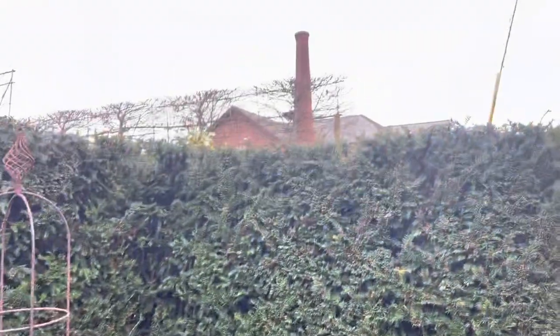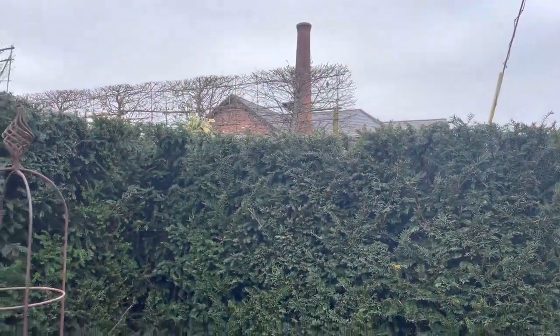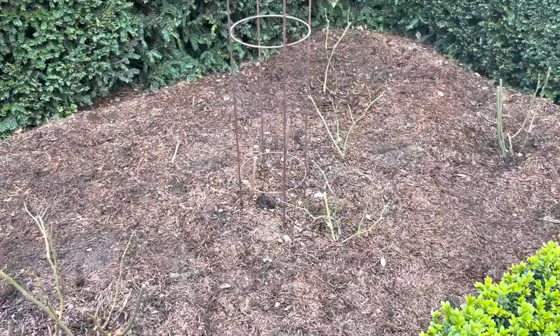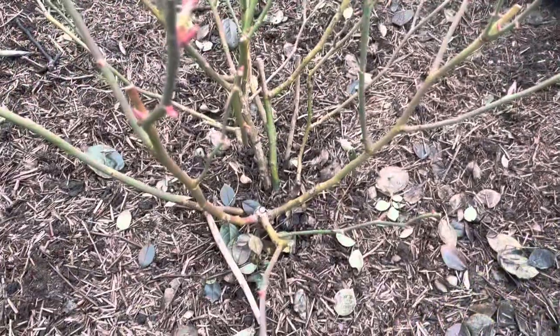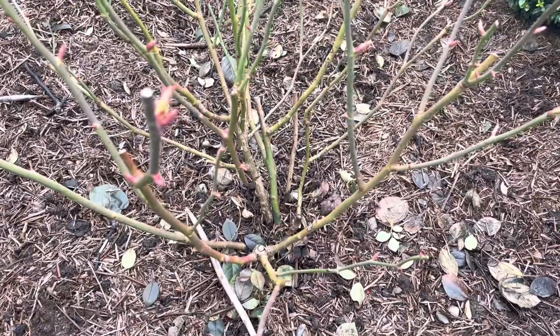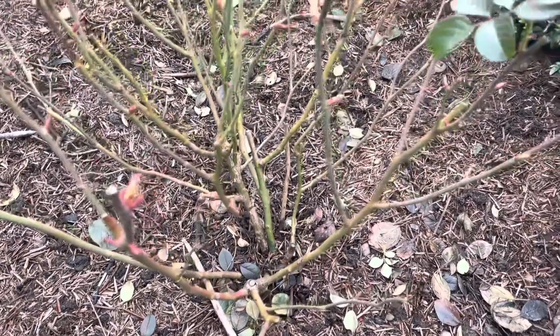I've got a lovely little robin up in the bleached one keeping me company and singing to me, which is lovely. So let's move on to the next one. This is quite a good one to look at because there's a lot going on here — it's a bit of a tangle and a bit of a mess.